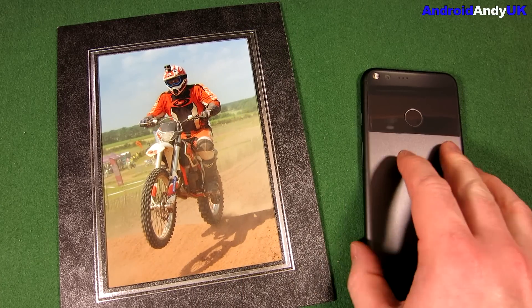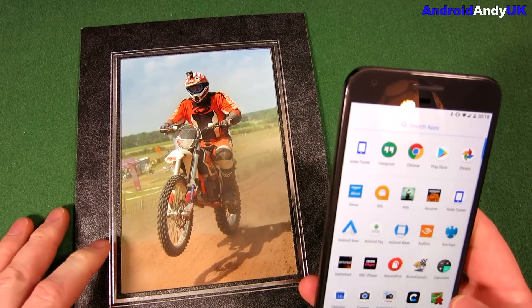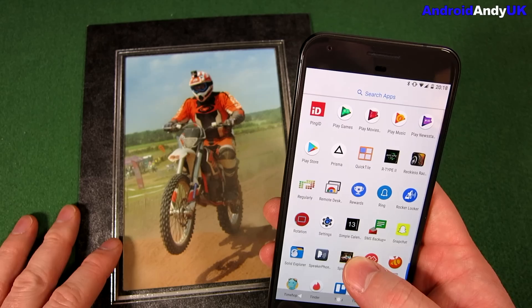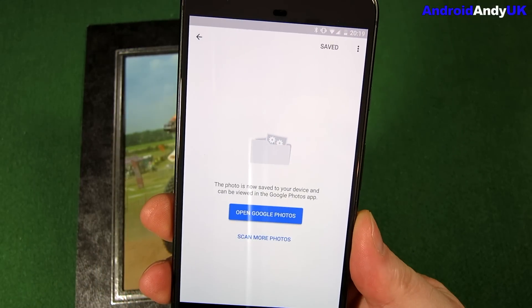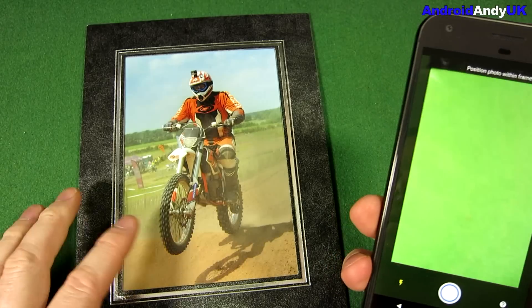Hey guys, Andy here, just to show you quickly an app that Google has released — I think just today. It is called Photo Scan.